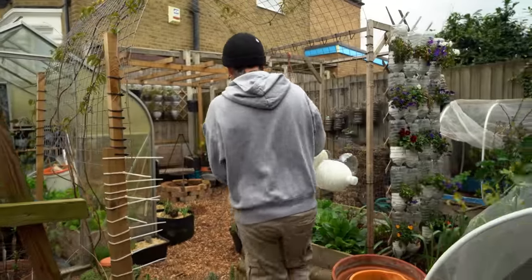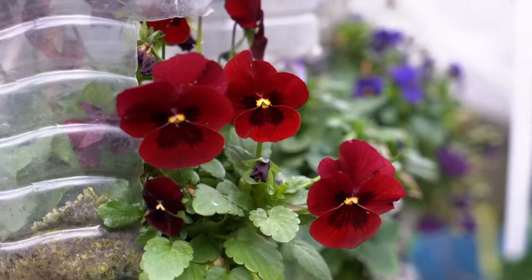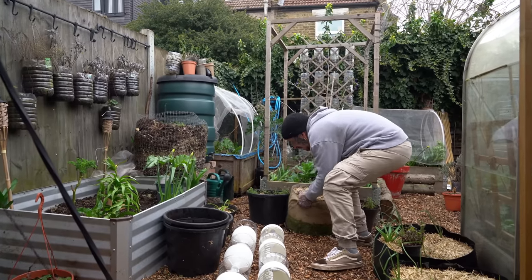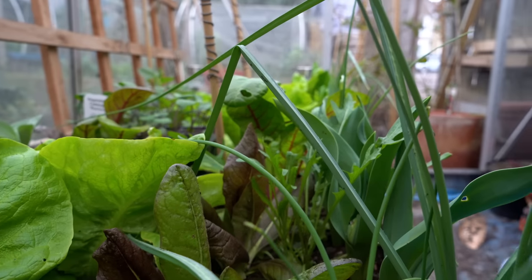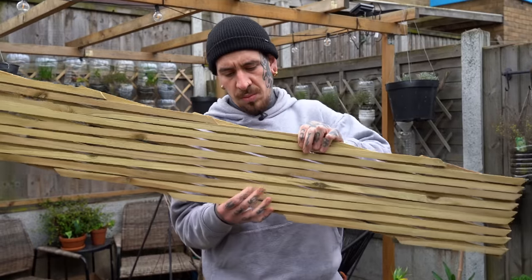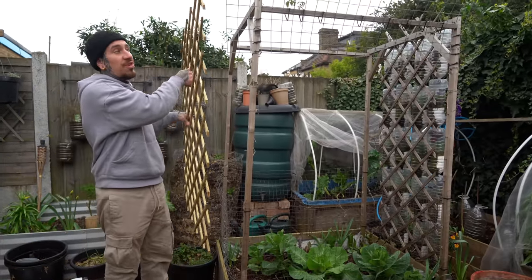I decided to use the side of one of the raised beds with a trellis I built in another video — I will leave the link in the upper left corner in case you want to build the same thing. I'll use an expandable trellis, but you could also fix the vertical garden directly on your fence or any other surface. This is where we decided to hang our vertical garden.